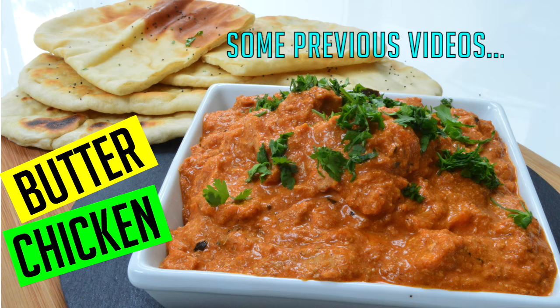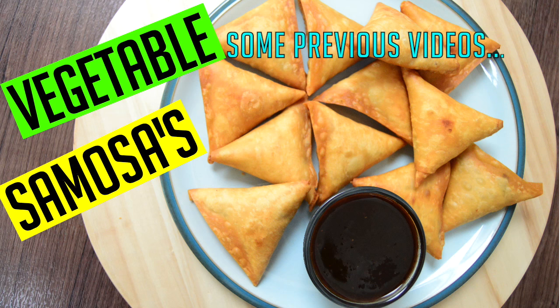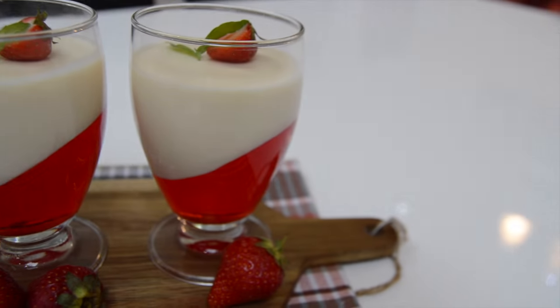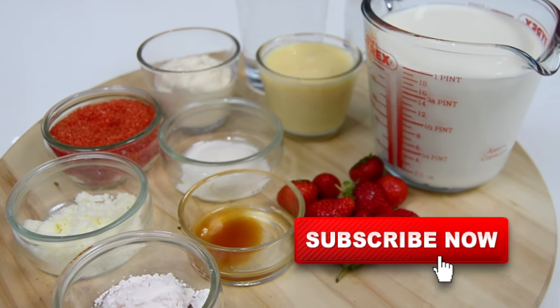Hey guys, hope you're well! Thanks for joining me in my kitchen. I've got another delicious recipe for you to try. Like all my desserts, this one is proper tasty — you're gonna love it. It's great for barbecue season, parties, wedding treats, or even if any of my family want to invite me over!